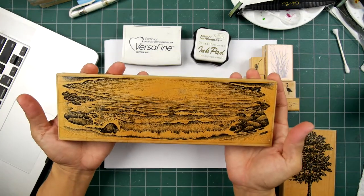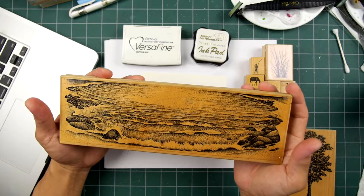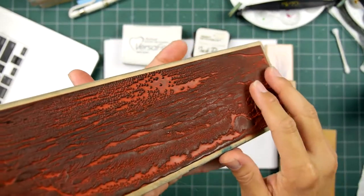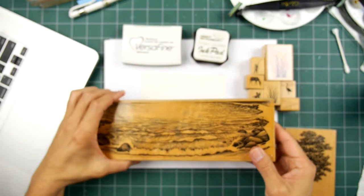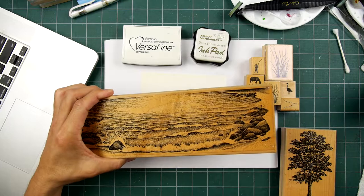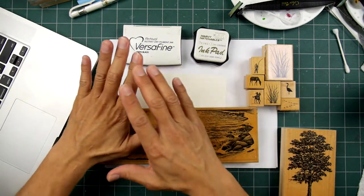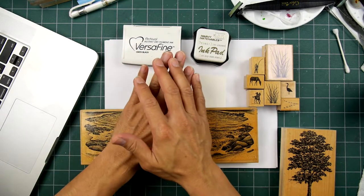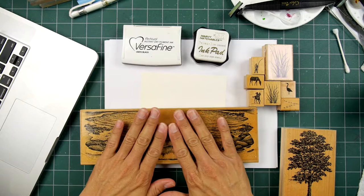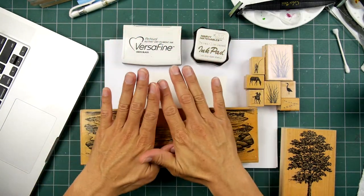Here's a really extreme version of a stamp. This is called the Seaside Cove, and it's the large version — quite a lot of surface area to it. I rarely stamp on an 8.5 by 11 piece of paper, but if I were, I would stand up and press down in the middle, right side — getting a lot of surface pressure — and also go top and bottom.